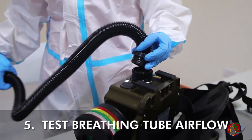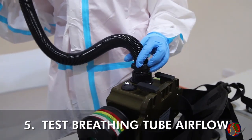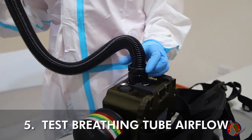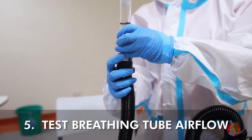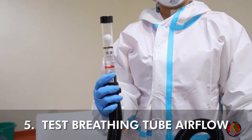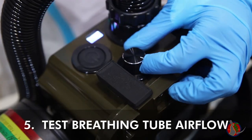Attach the breathing tube to the body's air outlet, then repeat the airflow test, attaching the airflow indicator to the breathing tube's outlet and watching the ball rise up above the pass mark. Adjust the regulator accordingly.